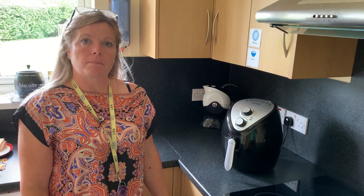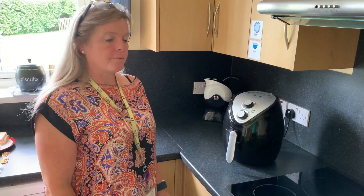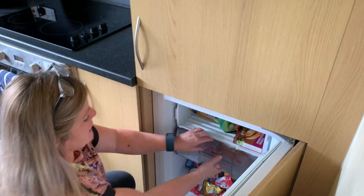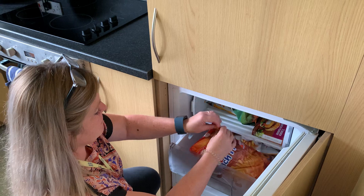Today we are going to cook chips using an air fryer. First of all we go to the freezer, we take out our bag of chips.